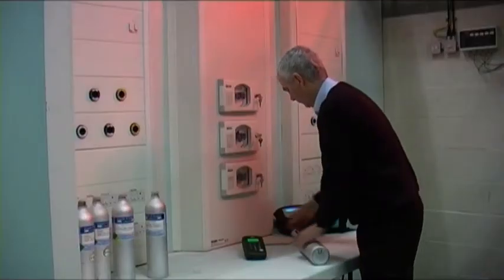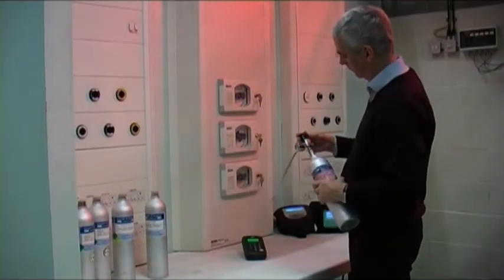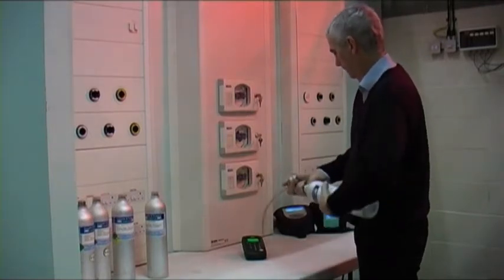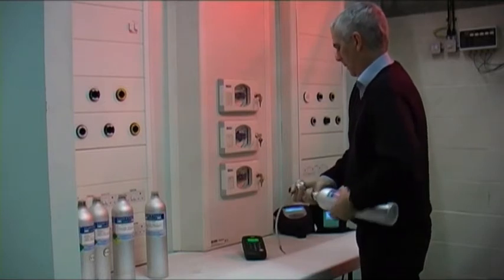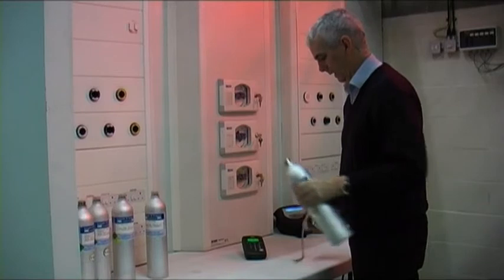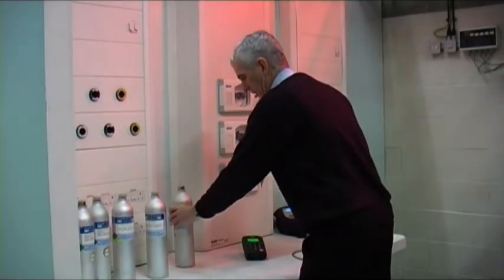So we disconnect. Always disconnect the gas before you alter the flow setting if you've got an adjustable flow meter. The one danger is that you will pump too much gas through the instrument and damage it internally.